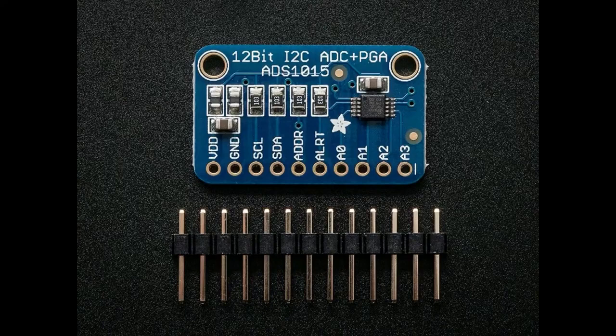But like I said, these are not isolated. At the bottom of this breakout you'll see VDD, ground, SEL, SDA, alert, A0, A1, A2, A3. Sometimes you'll have an AREF, a reference voltage, but that ground is the ground — the signal ground, the data ground, the everything ground. There's only one ground line.